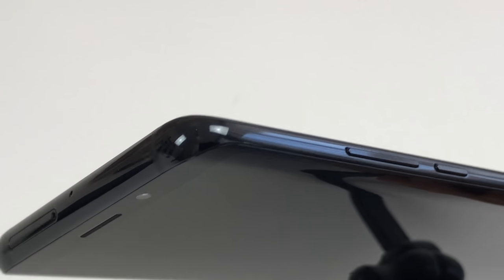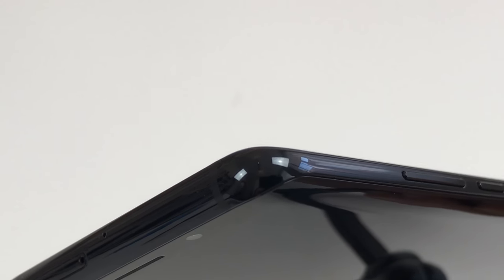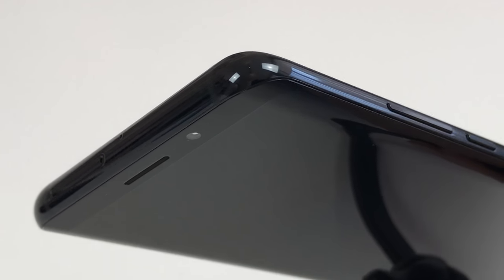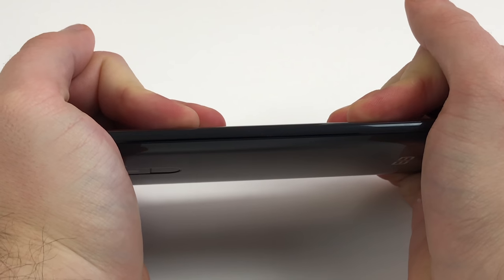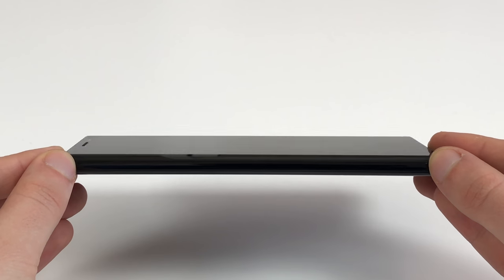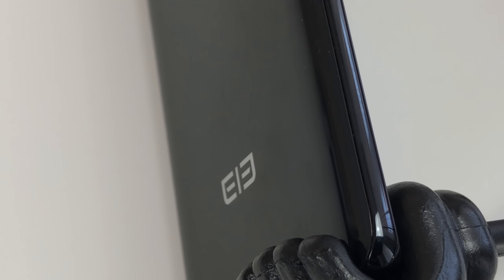The metal frame in all available color options comes with a glossy finish that is surprisingly sturdy and hasn't suffered any damage even though we had the phone in a bicycle mount several times with no protection. Despite the dual glass design, the Elephone U Pro is a pretty sturdy phone with no flex, which is especially surprising considering the thickness of just 8.3mm. The weight is very comfortable at 170g, underscoring the premium build. The buttons sit firmly in place, there are no large gaps, no squeaking anywhere, and no rattling parts — it's just a very well-made phone.